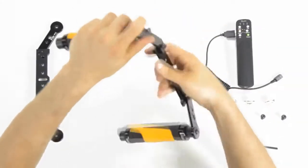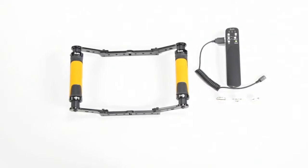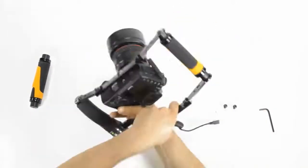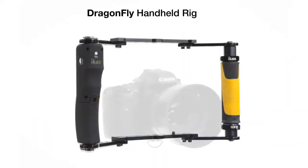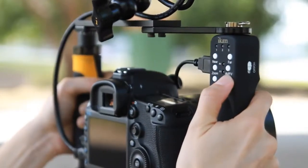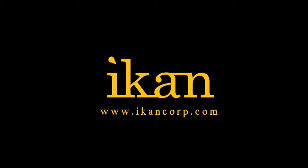The Dragonfly handheld rig with USB control grip comes complete with two non-slip heavy-duty rubberized grips and is easy to assemble and disassemble to conform to your shooting needs. Stability and camera controls in the palm of your hand, from ICANN. Features you need, prices you want.